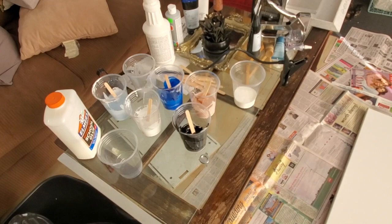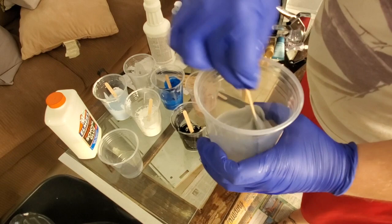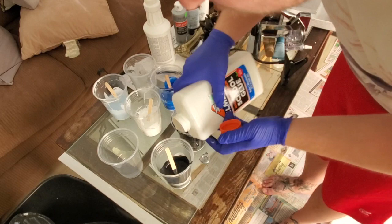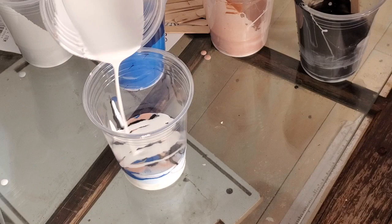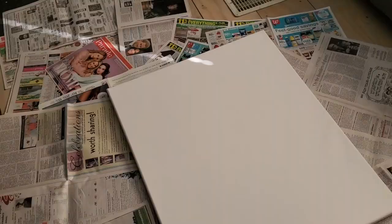This is a clean-as-you-go type of situation here. Once you have all of your paints mixed up, we're going to take an empty cup and just start pouring all the paints into it one by one. I did it randomly — I didn't do a certain sequence, I just randomly poured the colors in there. Now it's time to start pouring.